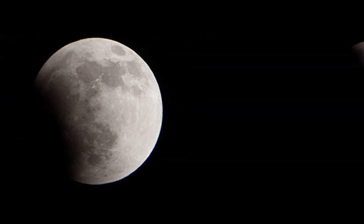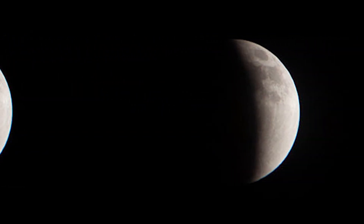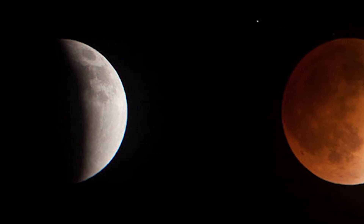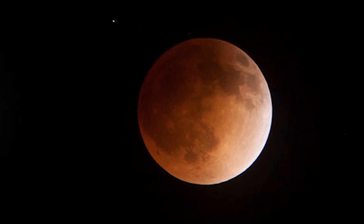You can see as the eclipse progressed, more and more of the moon was shaded until finally we ended up with this absolutely wonderful, gorgeous, brightly orange-colored moon with just a hint of sunlight hitting it there on the edge.